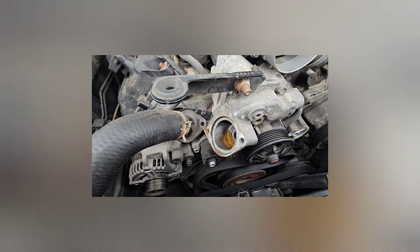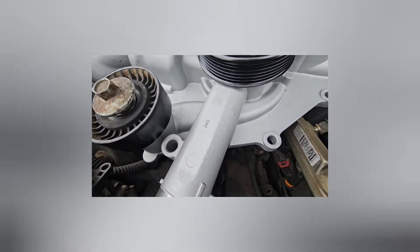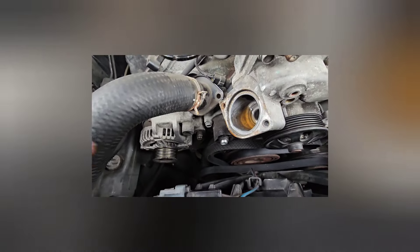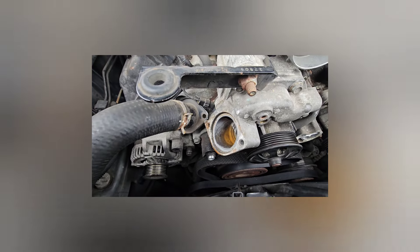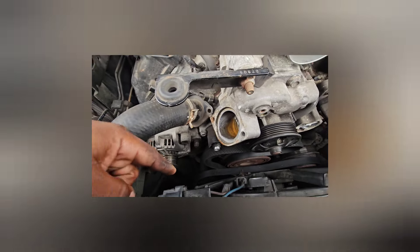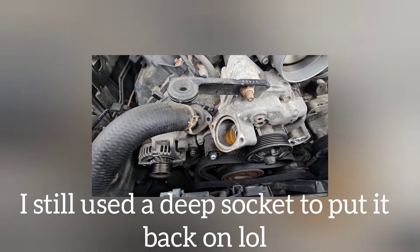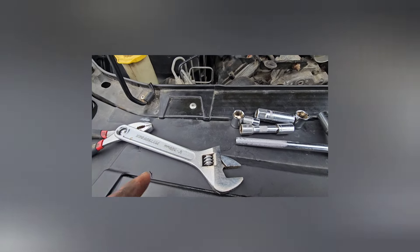All right, now we got that idler pulley off. It originally goes right there, and that's what it looks like when it's on there. I don't fully have it tightened down yet. That's a 13 millimeter socket that I used for it. And if you don't plan on taking everything out like the fan and everything, a deep socket 13 is not going to work because it's going to touch right about here on the fan cover. So you have to have a shallow socket in order to get it down there, and I didn't have that, so I used that thing right there.